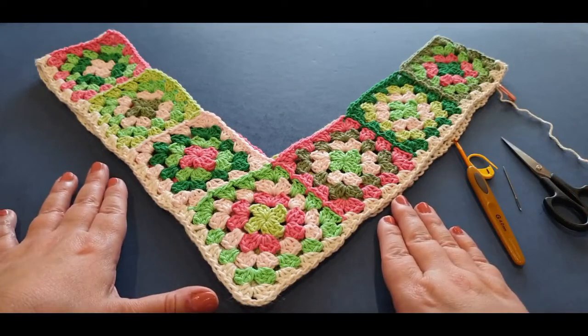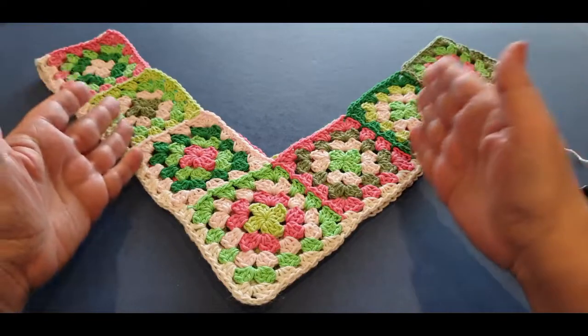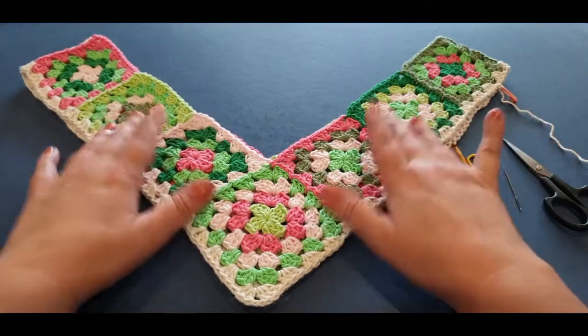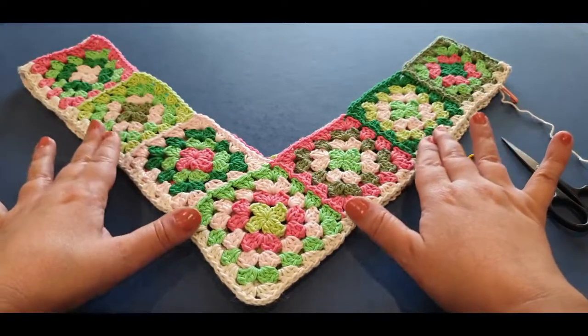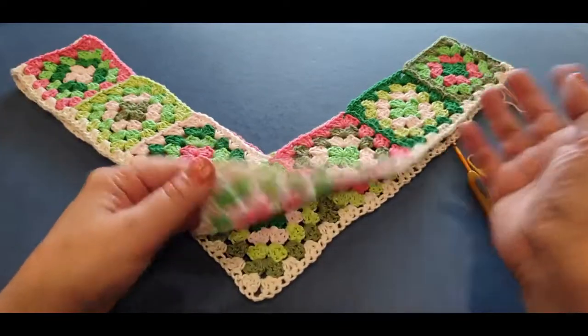Hello all and welcome to Wow Crochet for another tutorial. My name is Mary and today we are working on part three of our poncho, the Rusterman Vibrations Poncho. Part three is fairly different than what you have seen so far. We've done our grannies, they look gorgeous, and we've joined them.